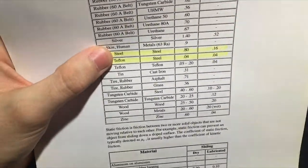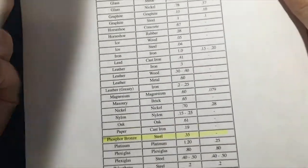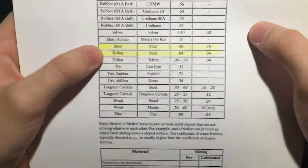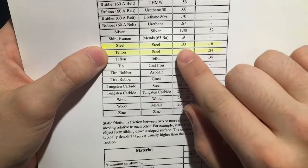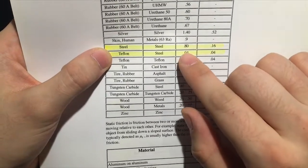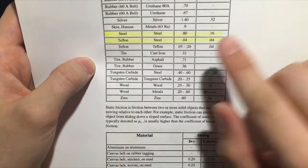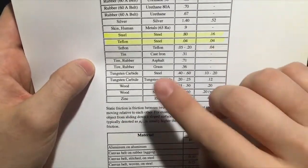Now if we go ahead and look further down, we'll see steel against steel. We'll go ahead and compare this because why not use steel washers? Steel against steel has a coefficient of 0.80. So clearly that phosphor bronze is less than half the coefficient of friction as steel versus steel. You also must take into account that if they didn't use washers at all and had steel liners against a steel blade, there's going to be a lot more surface contact, which compounds that 0.80 over that amount of surface area.